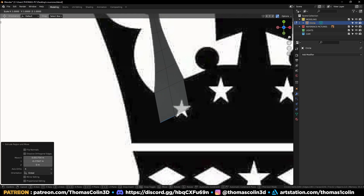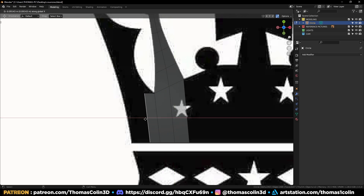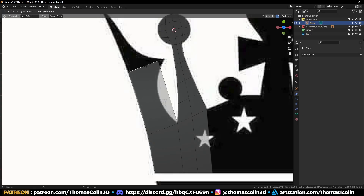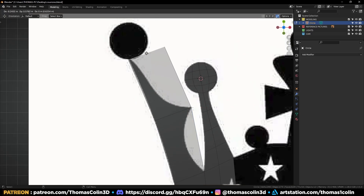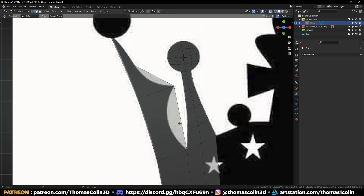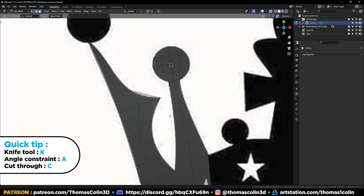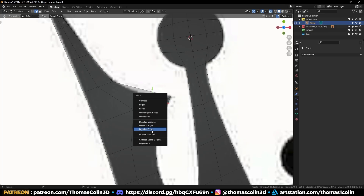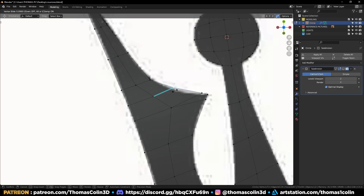Extrude these two edges, then extrude this one on the X-axis. Align your geometry with the picture and extrude like so. Move this vertex closer to the other one, then Ctrl+R to add some loops to match the curvature. Add a loop at the center, press K to select the knife tool and cut a pointy shape to sharpen this area.